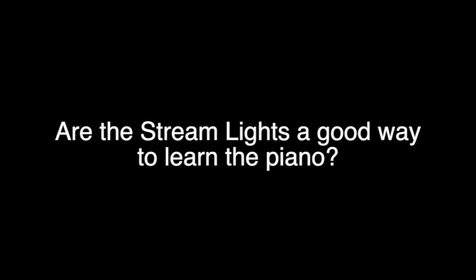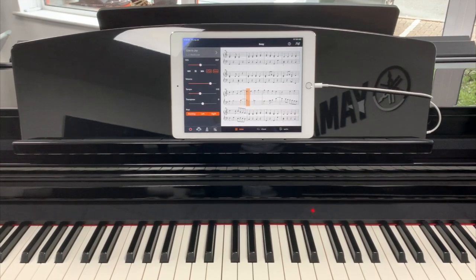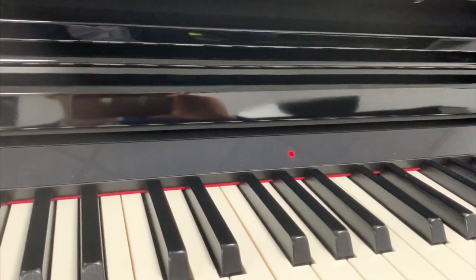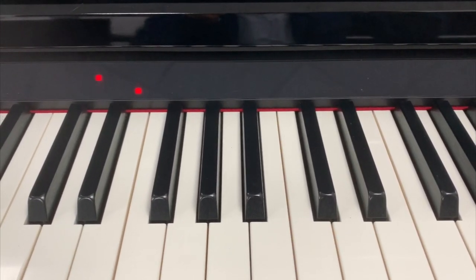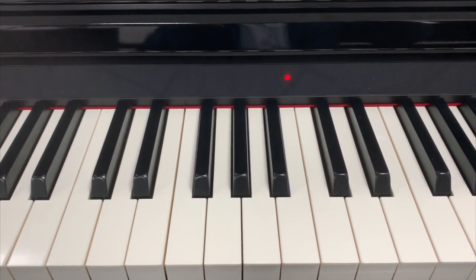Are the stream lights a good way to learn the piano? In my opinion, anything that brings a learner to the piano to play and practice is a good thing. The stream light system used on the CSP pianos is particularly attractive if you're not keen on learning the traditional way. However, it does have limitations — I can envisage a learner making progress and outgrowing the stream light system, which is quite rigid in telling you exactly which notes to play and when. But for getting you from zero to playing some tunes, the stream light system is excellent.